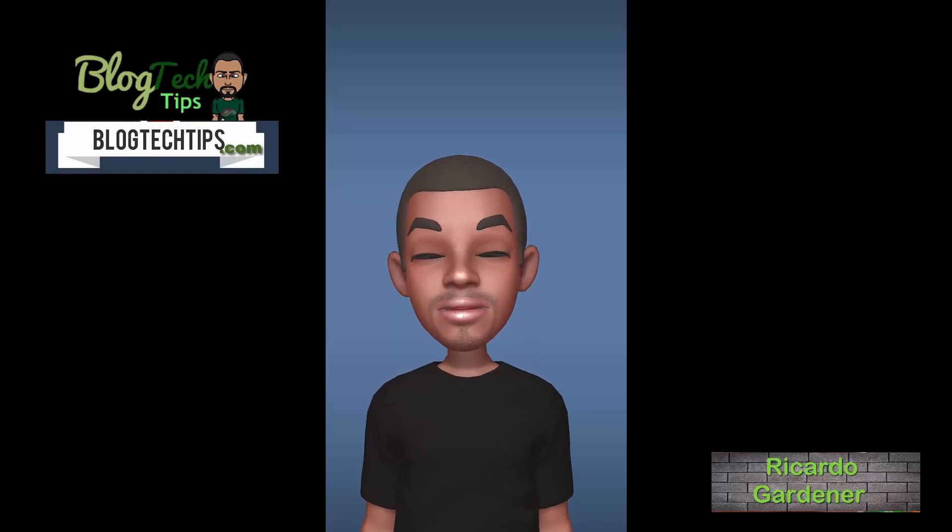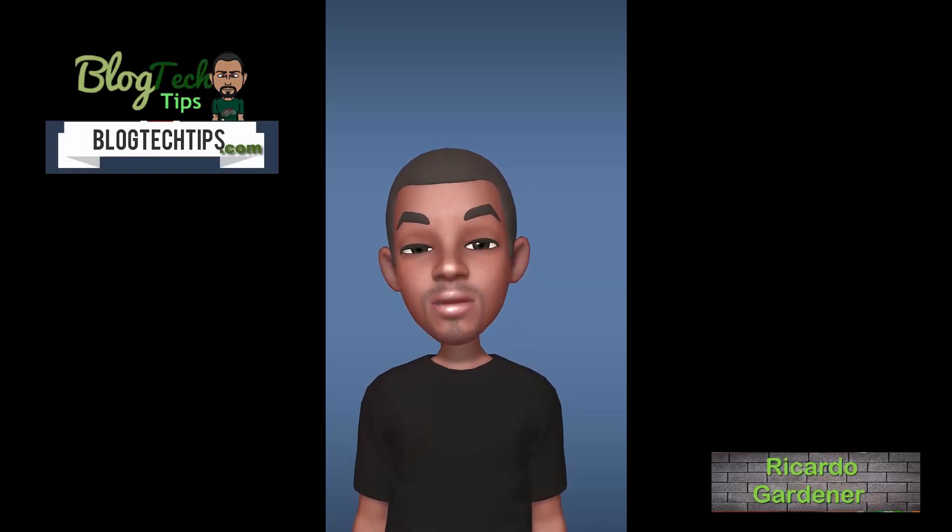Hey guys, this is Ricardo from Blog Tech Tips with a test of the AR Emoji showing you how the feature works.